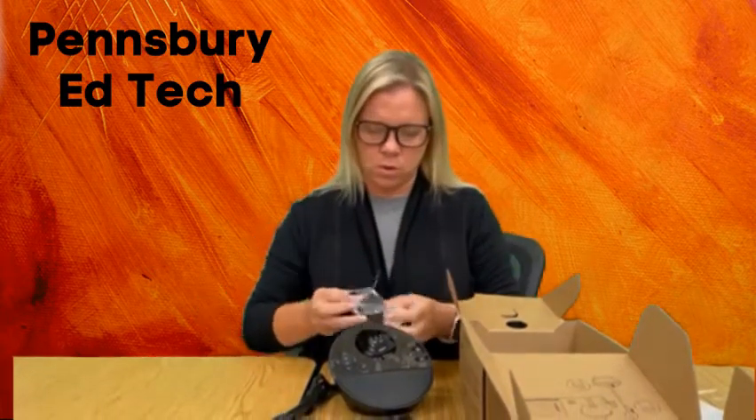Also in the box, you're going to find a power cord. Open up the bag for the power cord. There is going to be an adapter. For the power adapter, you can take this and throw it away.